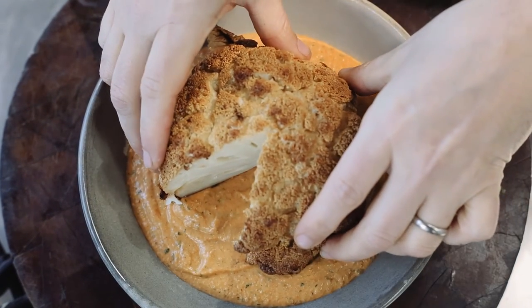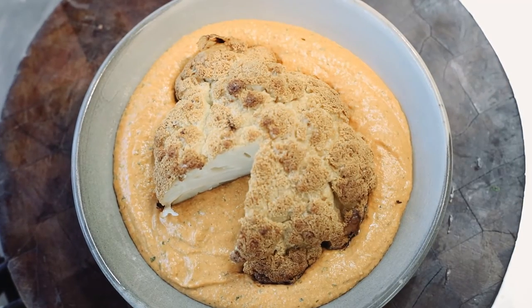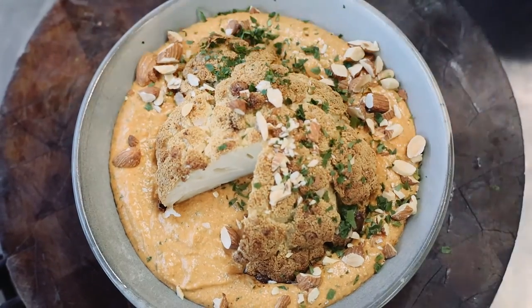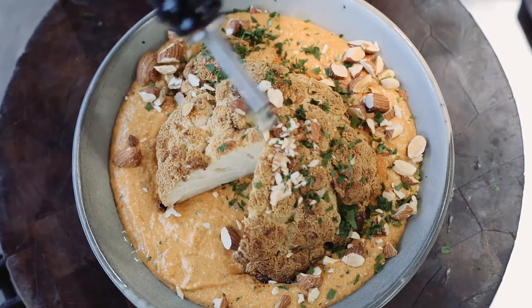I'm going to pop that cauliflower straight into there. We'll finish with almonds on top and a little bit of chopped parsley, and give it a little bit of a hit of olive oil. And job done.